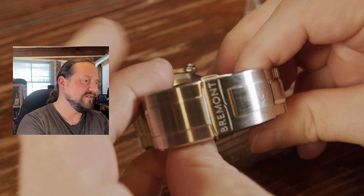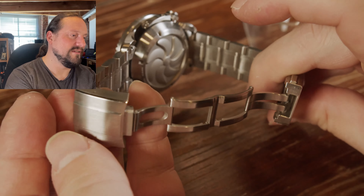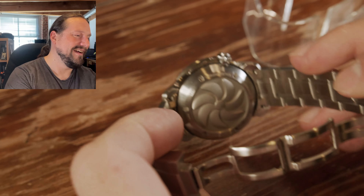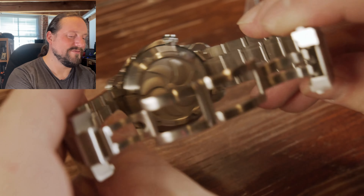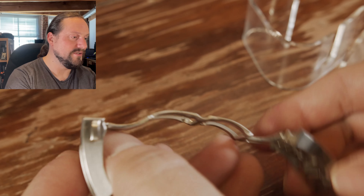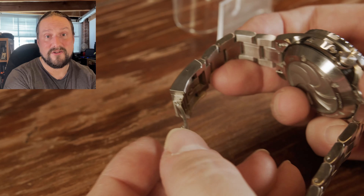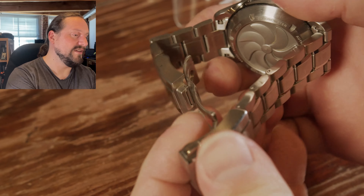It has this wonderful deployment clasp — it's in two parts. That back plate is just absolutely gorgeous. I love that seven-bladed propeller design. There is micro-adjustment built into the clasp itself, so you've got a bit of a range of motion to change it. And there's even a diver's extension. So this is genuinely made for divers. It's a really great little bracelet.